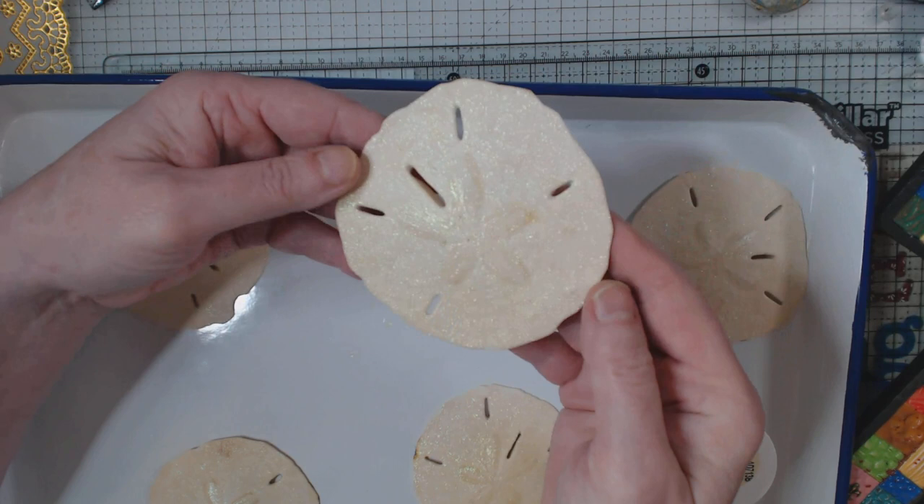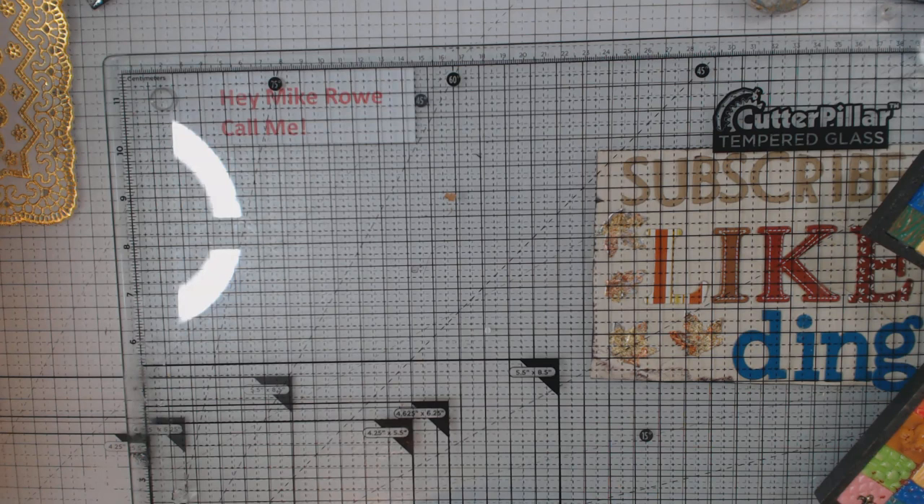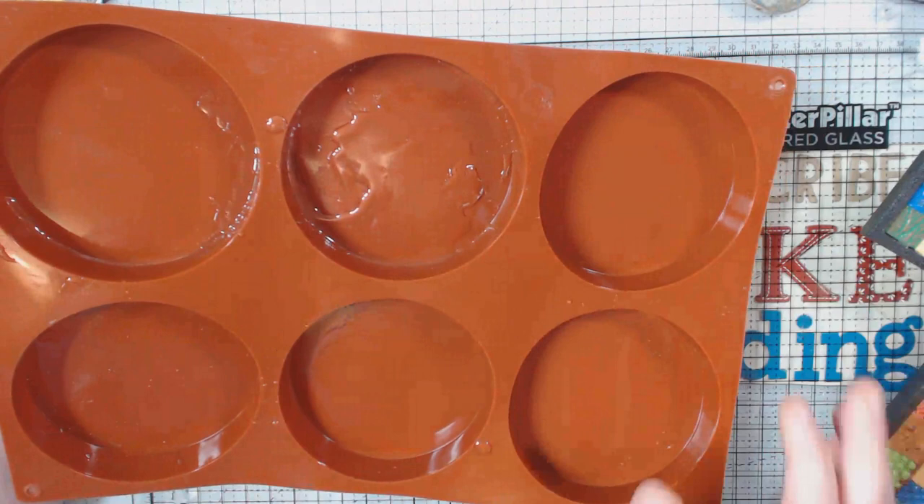So I did six at a time. Let me show you — I purchased a mold off of Amazon. This is where you're going to see a little bit of stuff went awry. I poured a little bit of resin inside each one of these coaster molds.